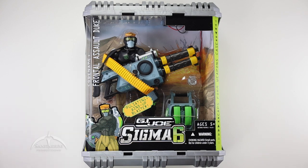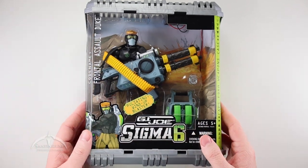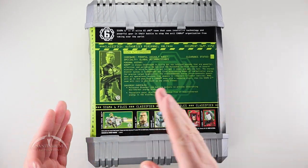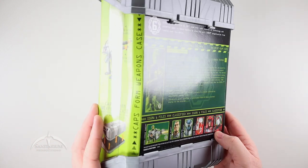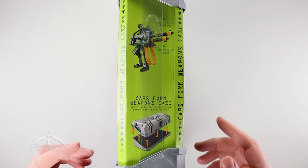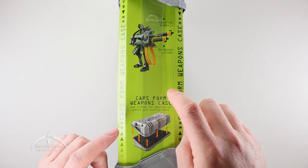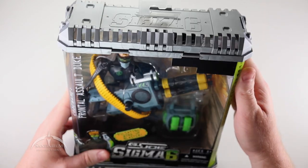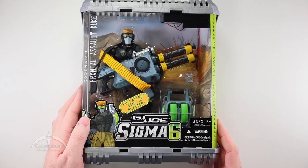It does come in a nice windowed box with the Sigma-6 logo on the front and a code name on the side. The sides are pretty standard, and we get something like a file card on the back side along with some of the other characters from this particular wave. The other side has some of the actual action features — we have pulsating barrels, motorized action, and the caps form a weapons case.